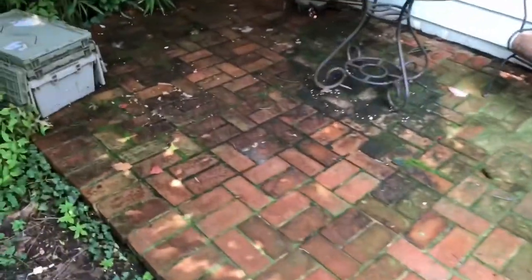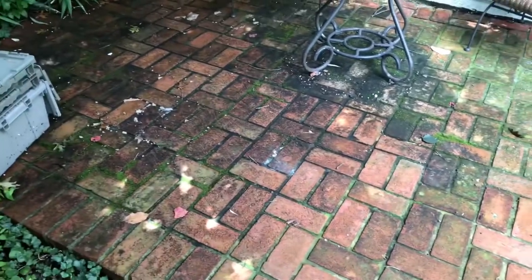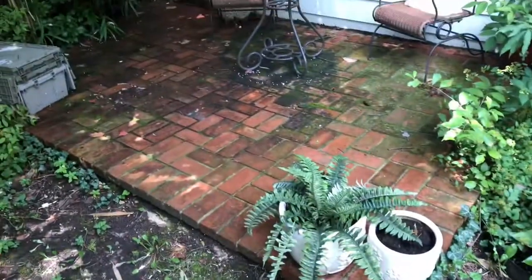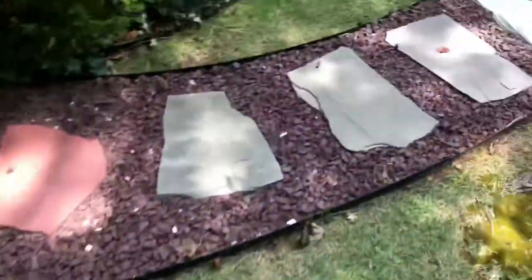Today I'm doing a power washing project. You can see all the moss and black algae in there — we've got to clear all that out. I'm using a Subaru power washer, I think it's about a 190cc unit. I'll do a review on that too. You can see all the grime on here, so it'll be great to show you what it looks like once it's done.